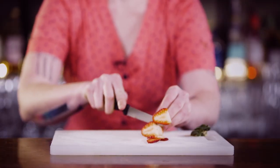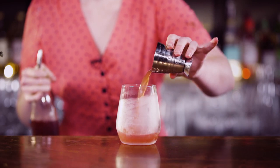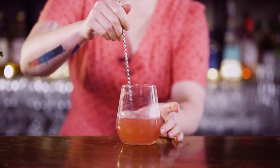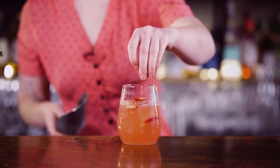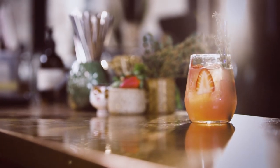First we're going to get our garnish ready — I'm just going to slice up a little strawberry. Then we grab our nice frosty glass out of the freezer and add 30ml of fresh lemon juice and 30ml of the berry syrup, then about 90ml of soda water. Give that a little stir, add a couple of strawberry slices before and after the ice so they're suspended through the drink, then pop in a sprig of thyme with the straw right beside it so you get all that lovely aroma when drinking. And there we have your summer berry spritz.